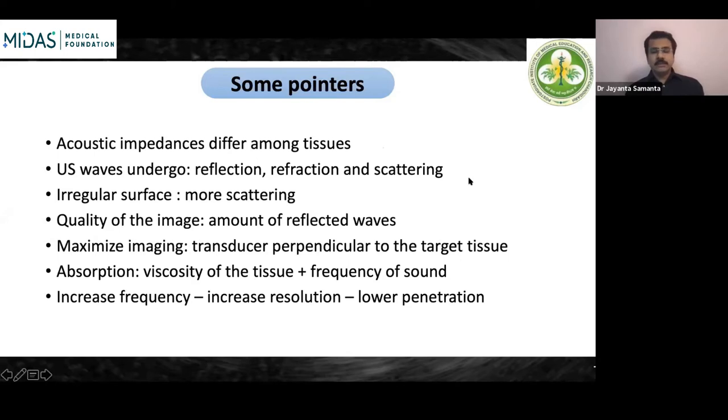Ultrasonic waves undergo reflection, refraction, and scattering. Whenever there is an irregular surface, such as a neoplastic lesion, there will be more scattering, which causes a difference from surrounding tissues and helps differentiate that particular area. The quality of the image depends on the amount of reflected waves. To maximize image quality, the transducer should be perpendicular to the target tissue — this ensures maximum waves are reflected back, maximizing image quality.